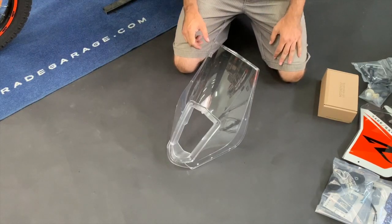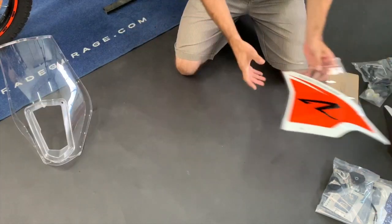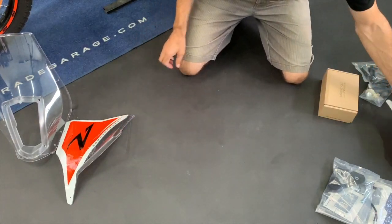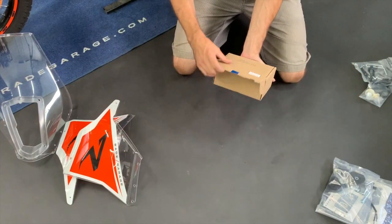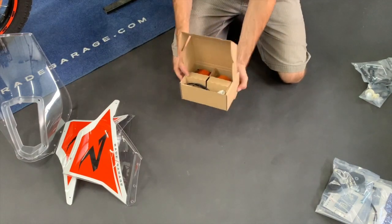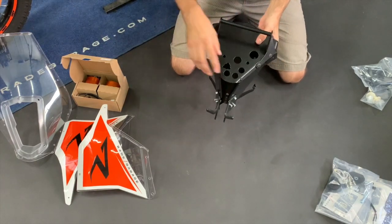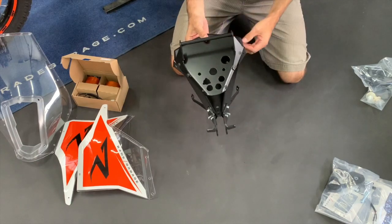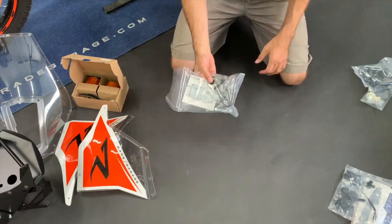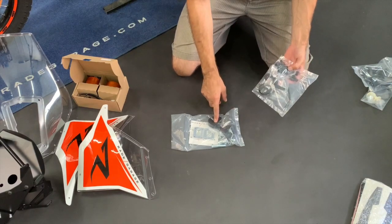Let me quickly explain what you get when you buy the 690 fairing from us. Of course you get the windshield, the side panels made from Lexan so they're quite flexible, the road-legal headlights with original connectors — just plug and play, the aluminium tower ready for all connectors and also for a USB port, the crossbar, and one pack with the handlebar risers.